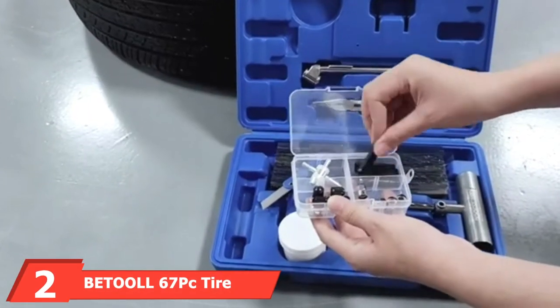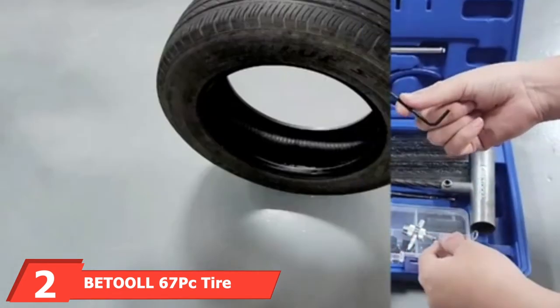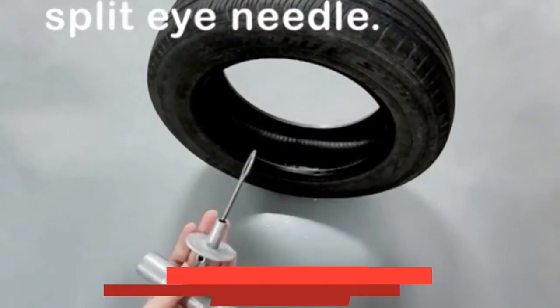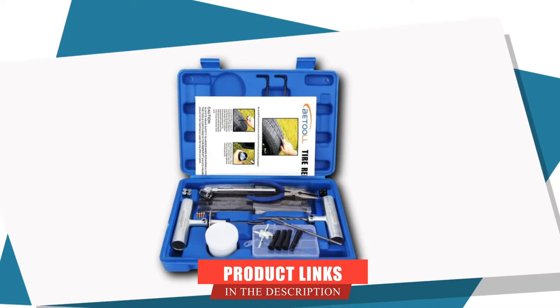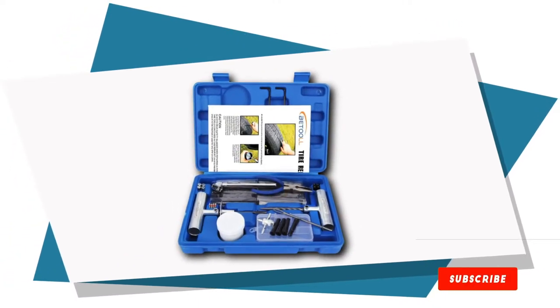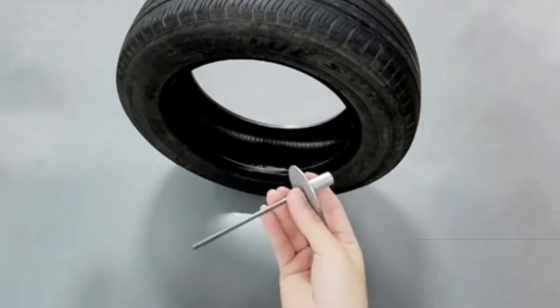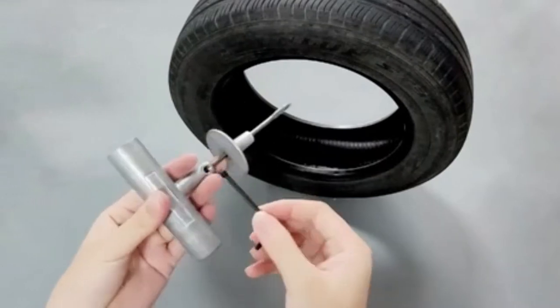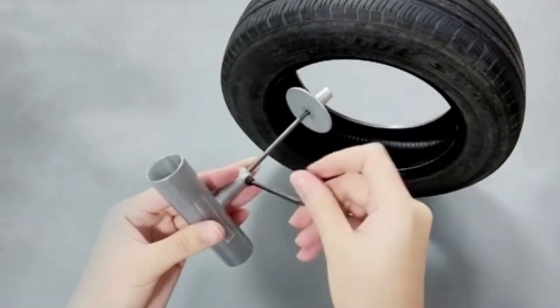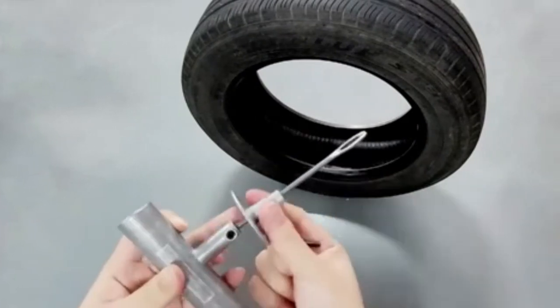Moving on to number two, we have the Tool 67 Tire Repair Kit for Car. This kit contains 67 pieces including the deflation valve, T-handle insert tool, spiral probe tool, L-Hacks keys, lubricant, and a lot more. All these tools are organized well into a hard case. With the puncture repair tool included, you will have just what you need to fix your flat tire. Whether it is a car, truck, tractors, or bicycles, this tire plug kit will solve your problems quickly.